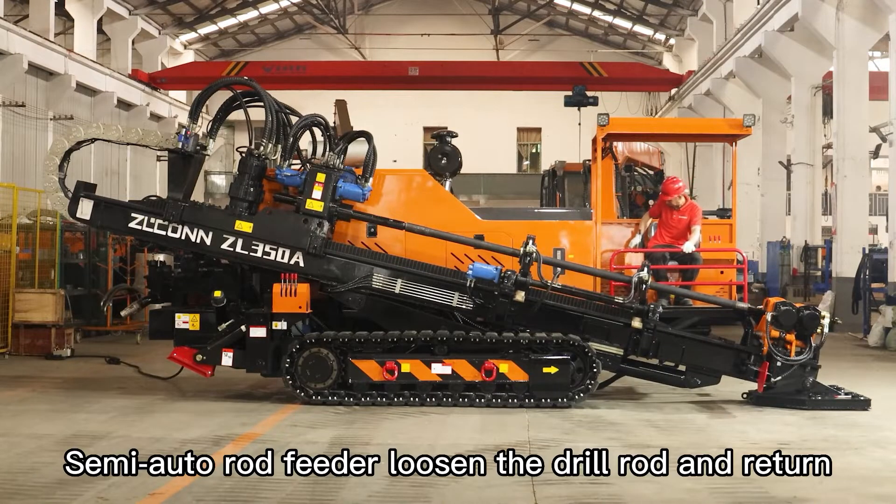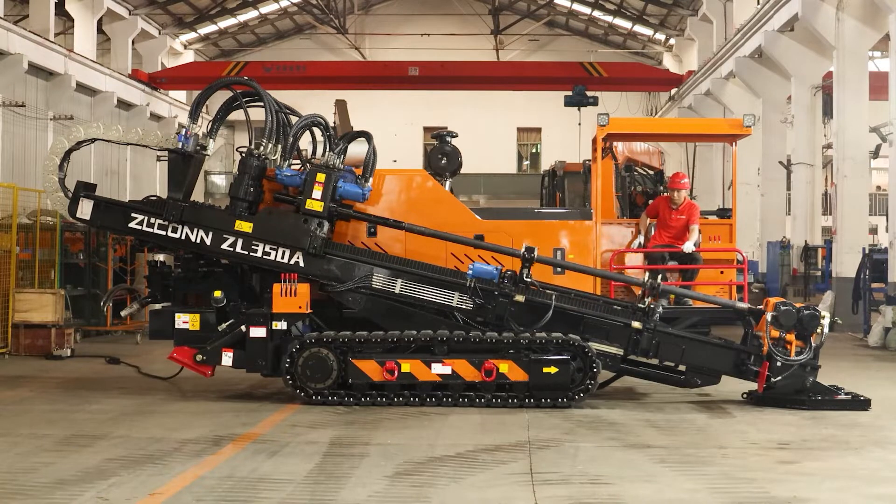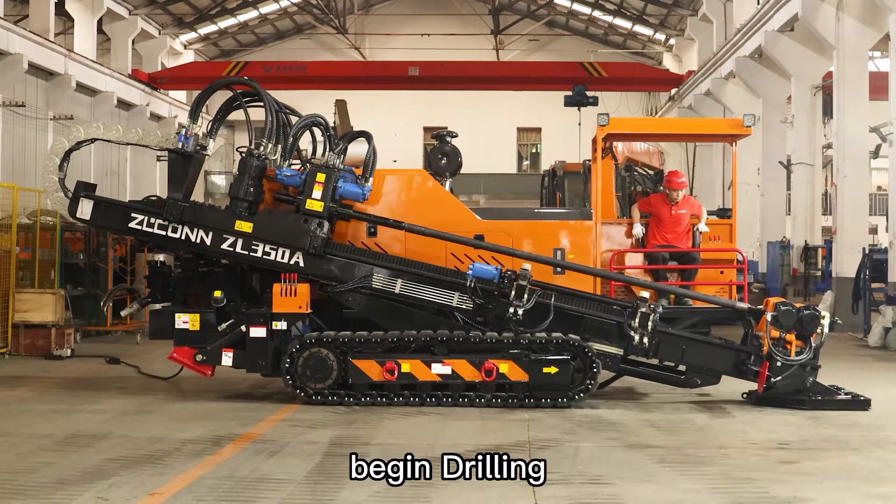Semi-auto rod feeder loosens the drill rod and returns. Begin drilling.